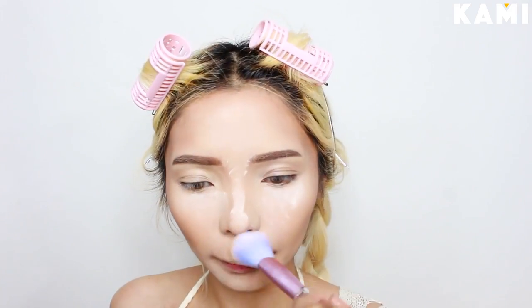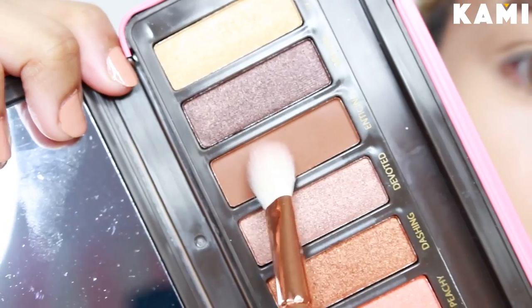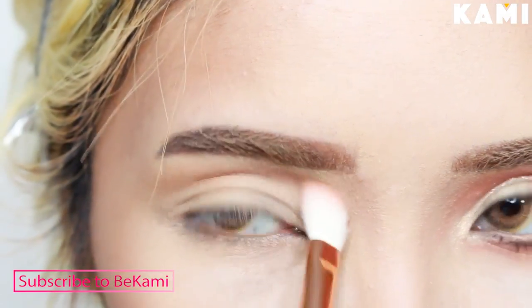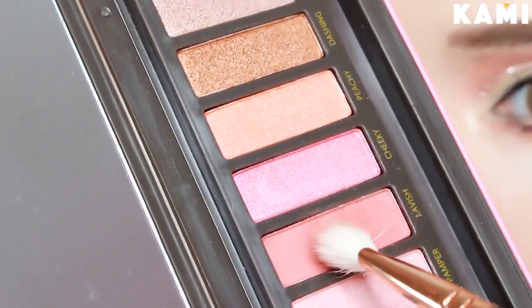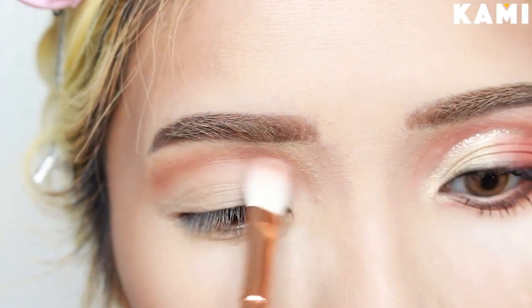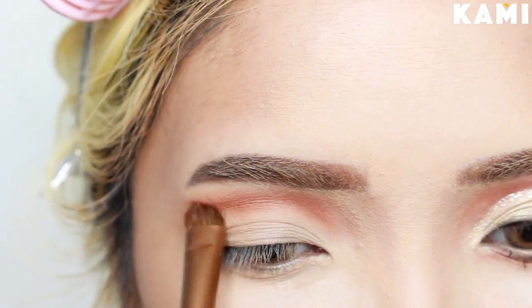Moving on to the eyes, I'll be using this Peach Palette from BYS. This will be my first time using it, so I'll give you some of my first impressions. I start off with the shade Enticing, buffing it onto my crease as a transition shade with a fluffy brush. I layer it with the shade Lovish — it's a pretty coral orange shade. I switch to a shader brush to intensify Lovish more onto the crease.